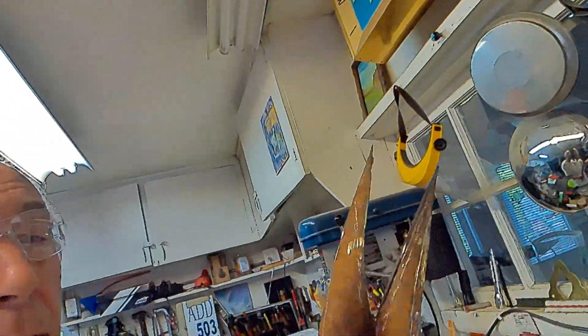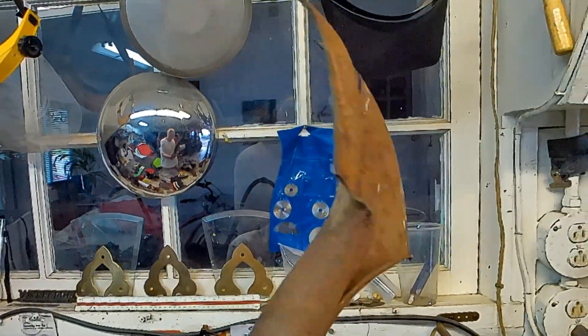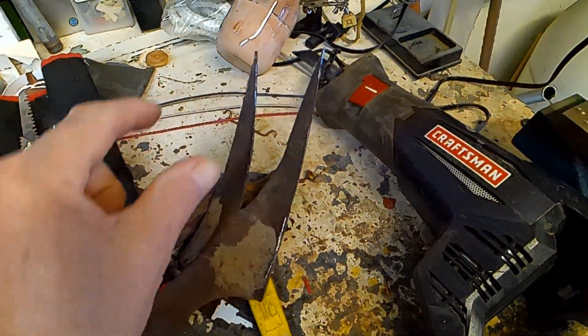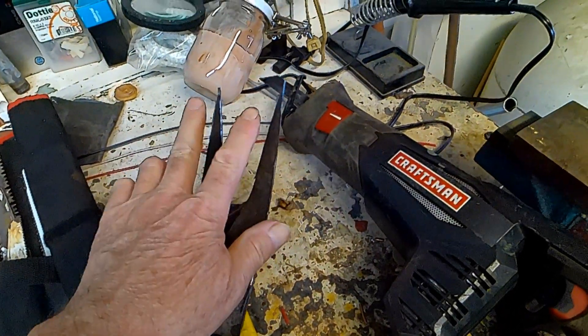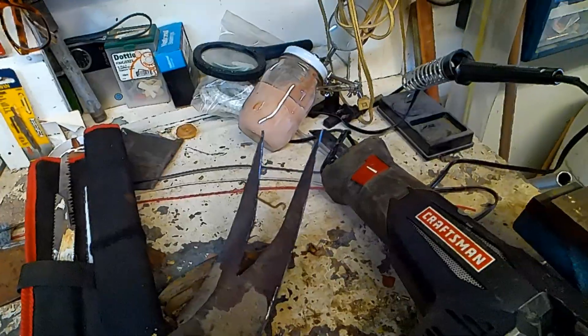Well hello there, this is John. I'm going to make a garden tool for pulling weeds out. I took an old shovel that I found and cut most of it off to create a prong. I'm going to attach another prong here on the lever so it goes into the ground and grabs the weed. Let's see how that works.